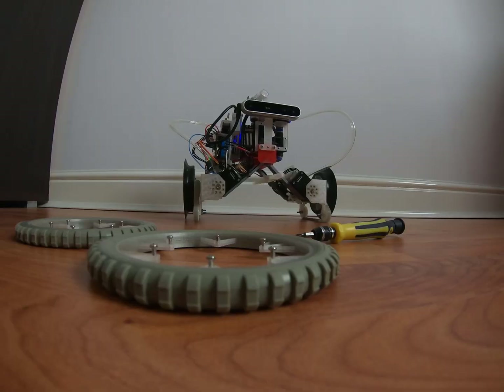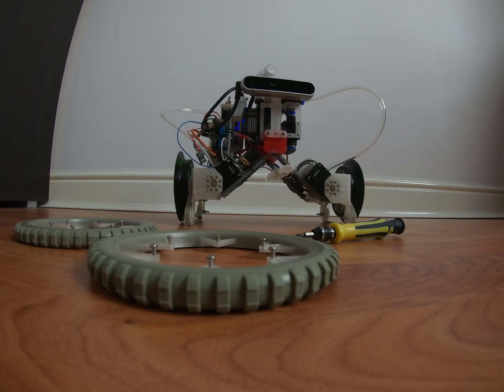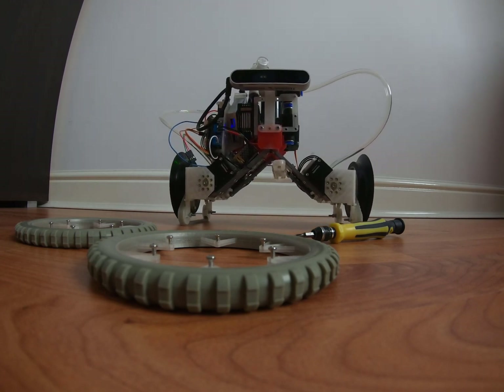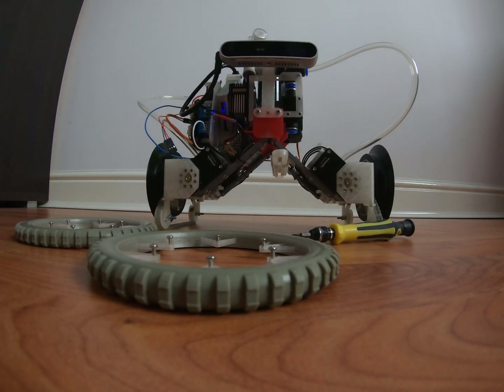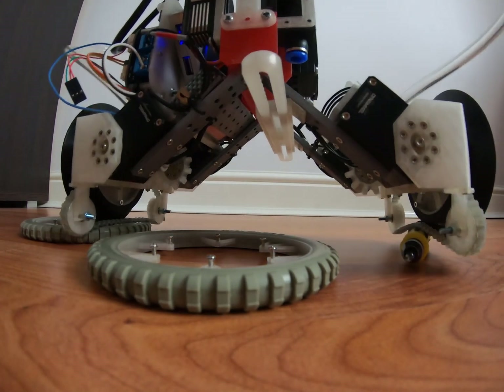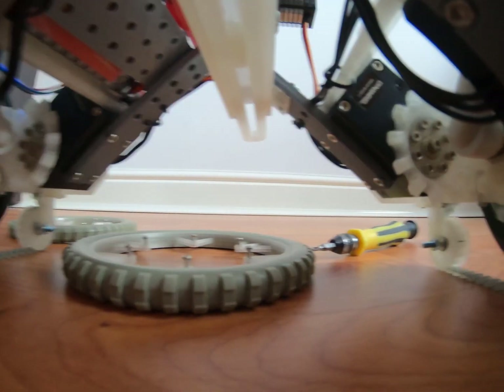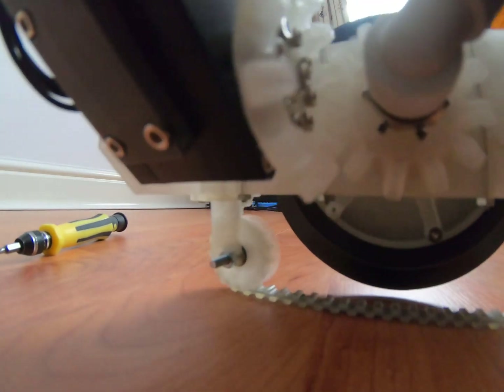I ran out of ideas on how to improve outdoor locomotion with the current robot design and decided to replace wheels with tracks. For simplicity and weight reduction, instead of using a conventional track with multiple rigid links, I chose a double-sided timing belt. Teeth on the inner side are used for turning the belt; teeth on the outer side make the track more grippy.